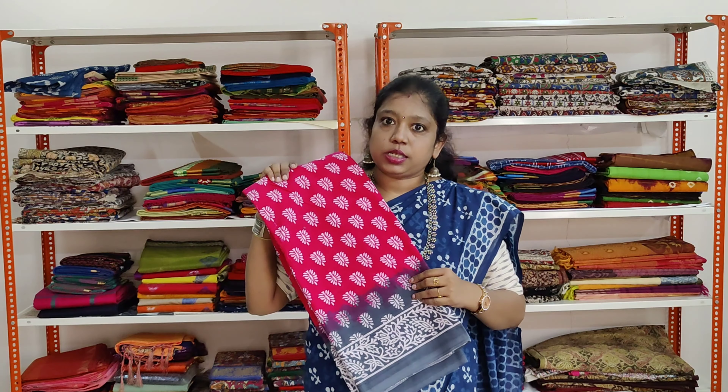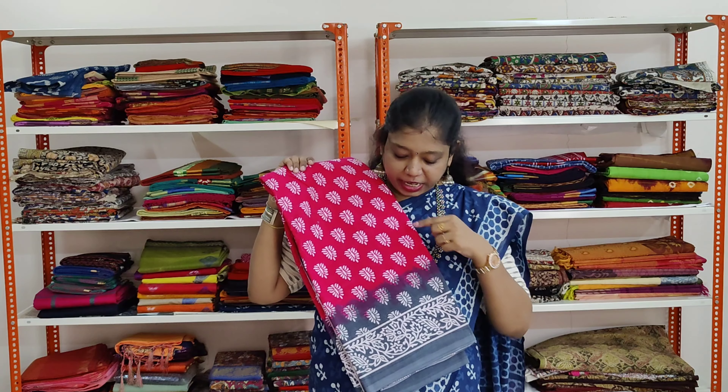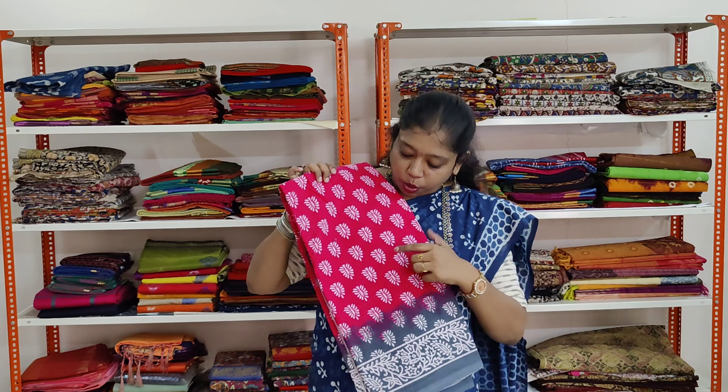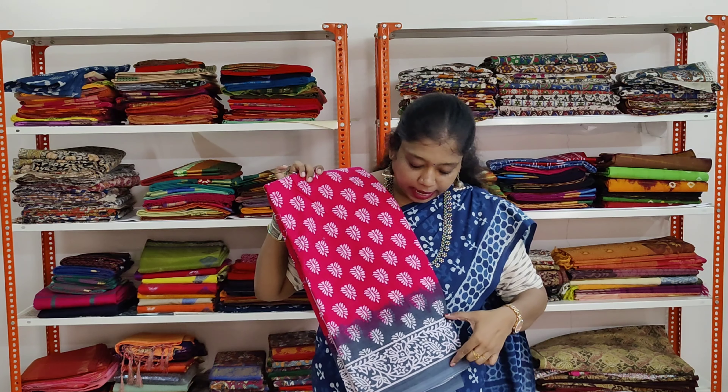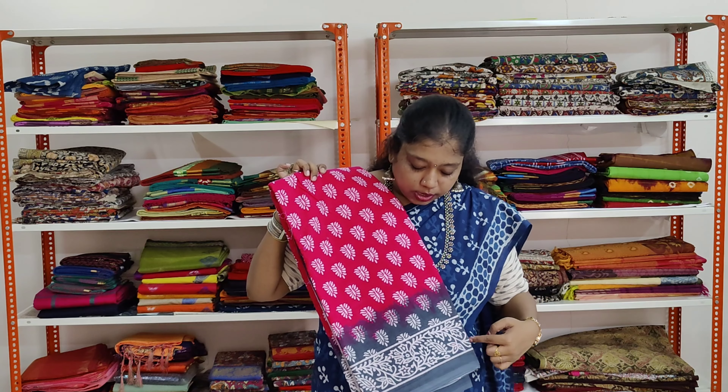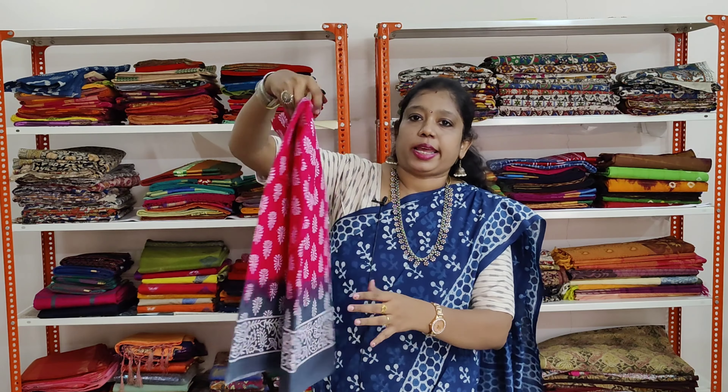The next saree we are going to see is a very pretty combination of pink and grey. The saree has got white colour hand block prints, flower patterns all over. It has got a border in grey colour and it has got creepers prints. Both sides have the same border.